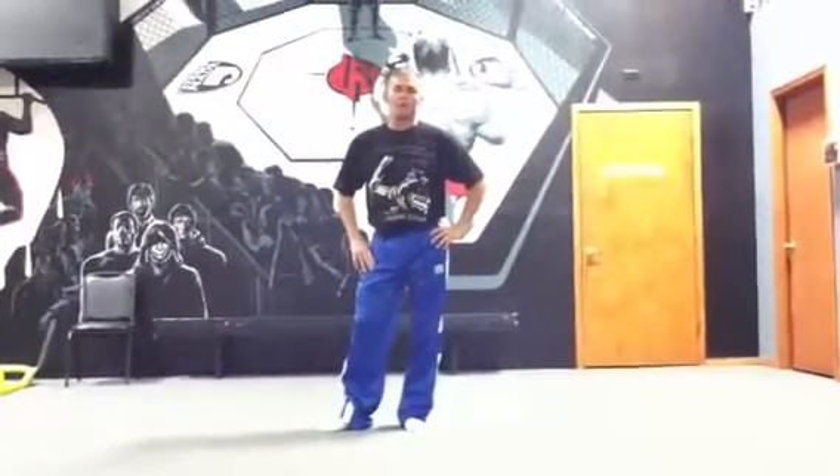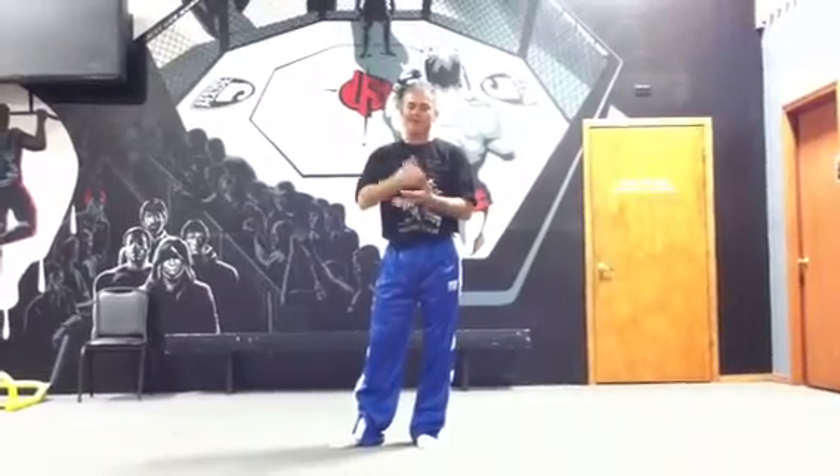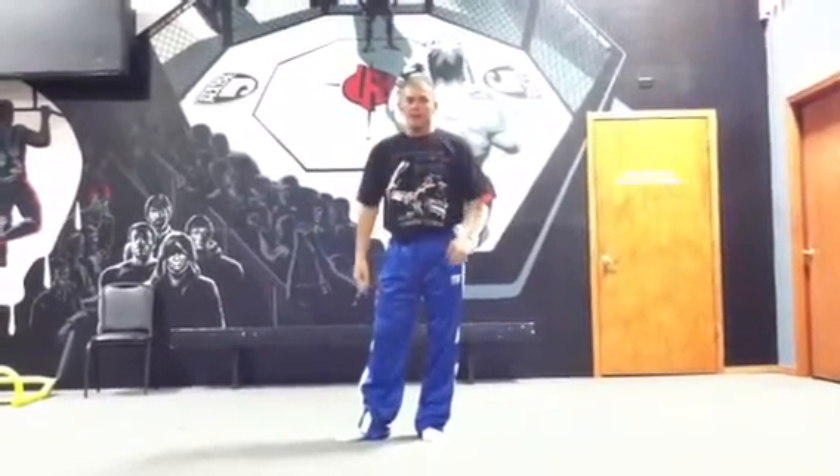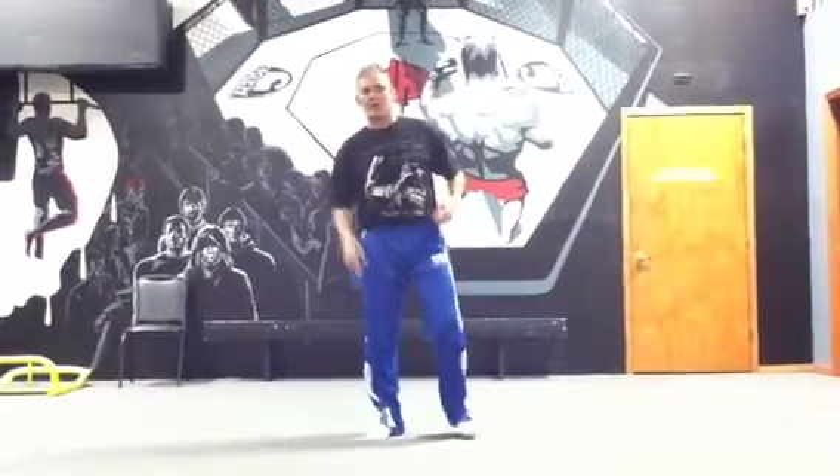This is two kata long form. If you're watching it, you already know that this is one kata and two kata combined. I'll try to go relatively slow, so the parts that you forget, you can kind of pick out.